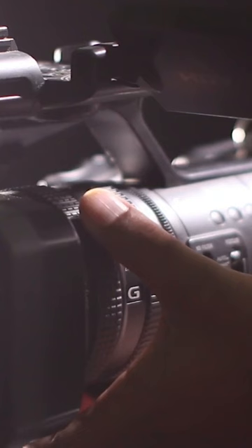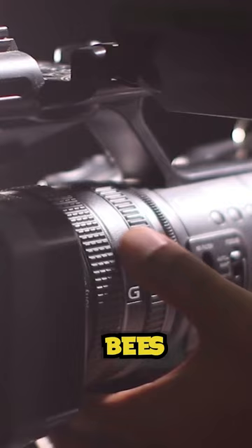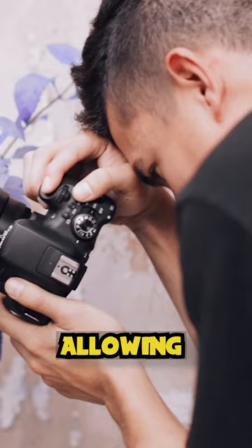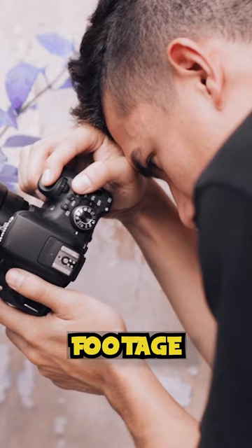This allows filmmakers to capture footage of the bees and their behavior up close, without disturbing the hive or risking getting stung. The other method is smoke. Beekeepers commonly use smoke to calm the bees and reduce the risk of stings, allowing filmmakers to capture footage of the bees without causing them undue stress.